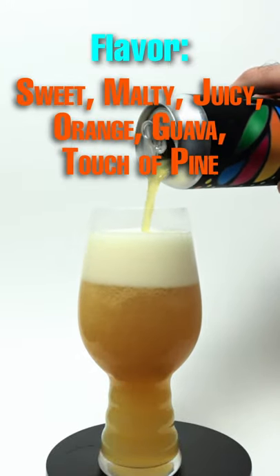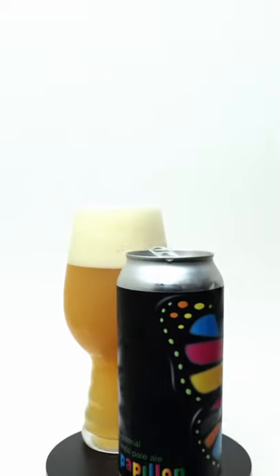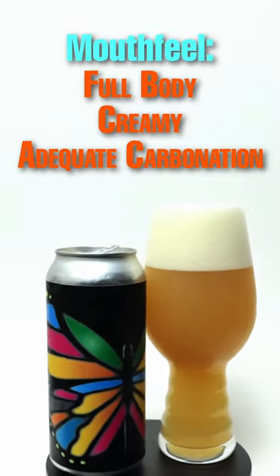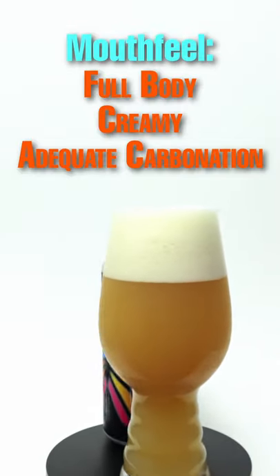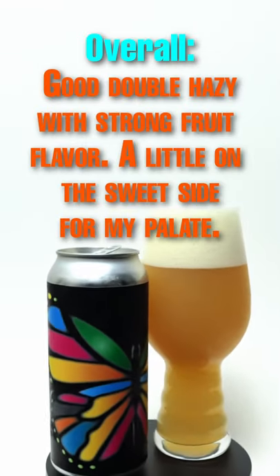The flavor is sweet, malty, and juicy. There's orange and guava, and there's a touch of pine. The mouthfeel is full body, creamy, and there's adequate carbonation. Overall, this is a good hazy double with strong fruity flavors.